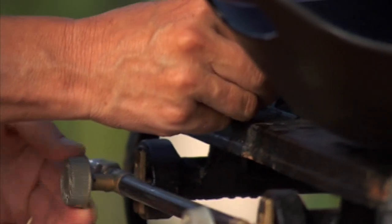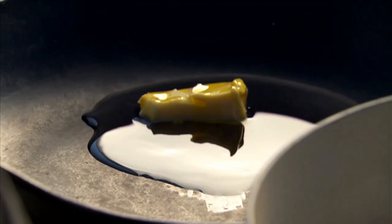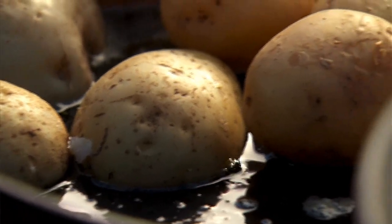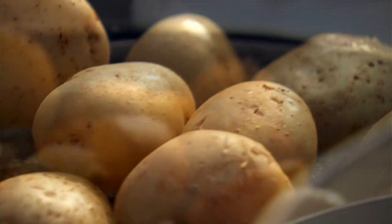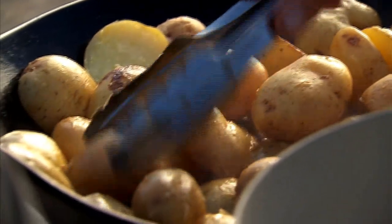To finish your potatoes, heat 2 tablespoons of butter and a tablespoon of extra virgin olive oil in a large fry pan. Once sizzling, add the semi-cooked potatoes cut side down. Cook over a medium heat until they're crispy, turning them as they brown — they'll take about 20 minutes.